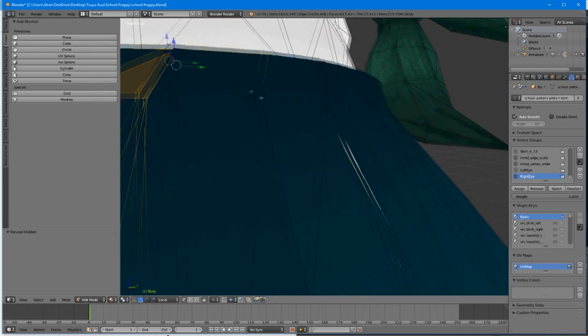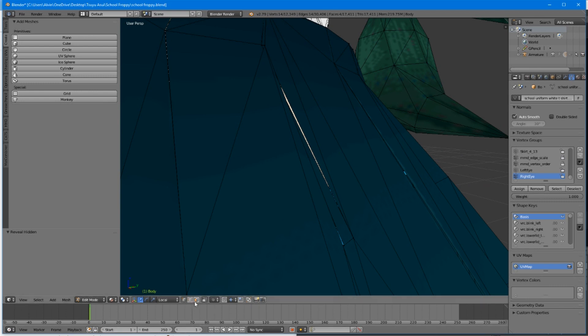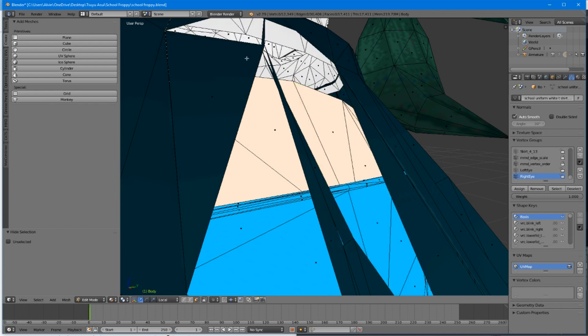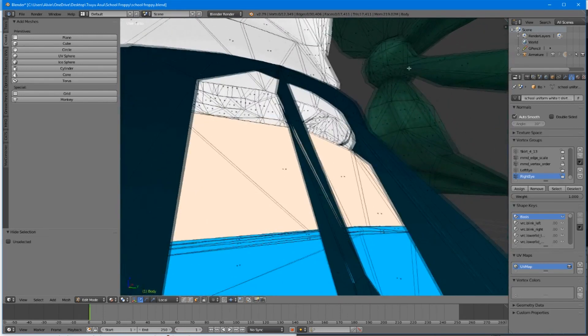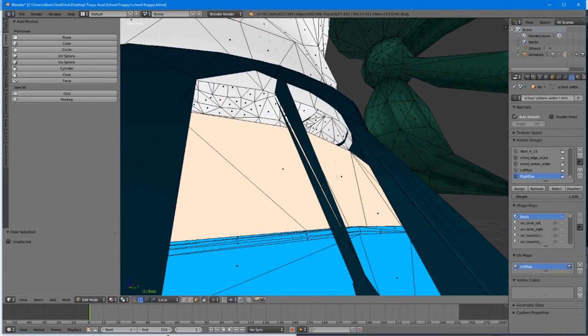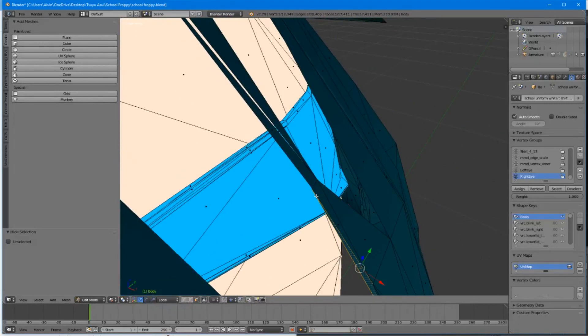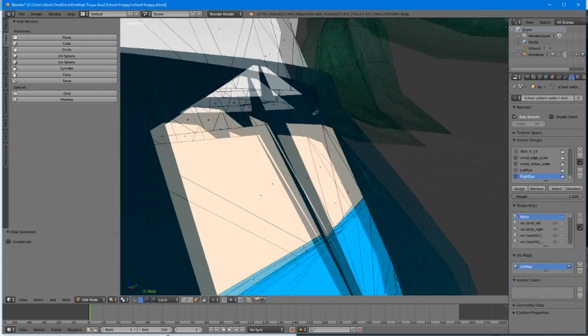I'm going to do it one more time on this problem area, faster this time. We're going to switch down to the box icon, which is the face select. We're going to right click and hit H for hide. We keep hiding surrounding faces, using Control Z to undo if needed. We're isolating the problem area — that's what we're doing.